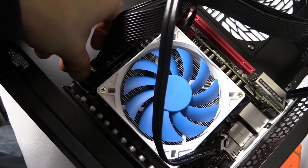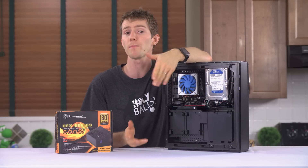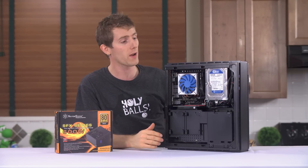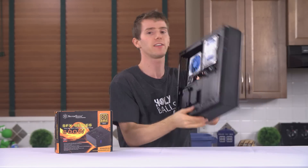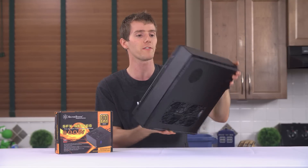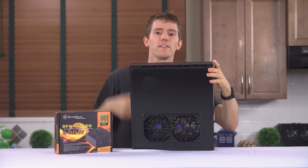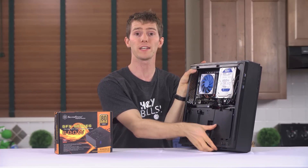It's pretty tightly packed in here. You can see where the power supply gets its ventilation from the back side of the case. You can actually put feet on the bottom so you can lay it down, and it still won't suffocate — the exhaust is out through holes in the top right here.